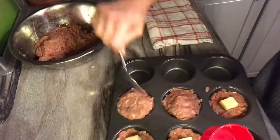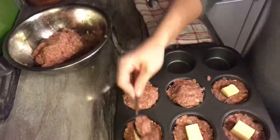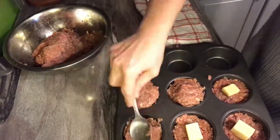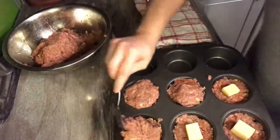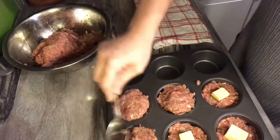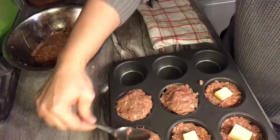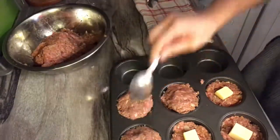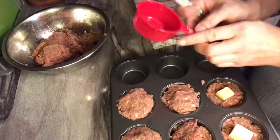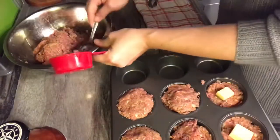Finish doing this for all the cups and then stick them in the oven at 350 degrees for about a half hour, then check them. Since they're individual little cups and not a full-size meatloaf, they don't take as long to cook. A few minutes before they're ready, pull them out, put more barbecue sauce on top, and broil them so you get a nice thick barbecue crust.